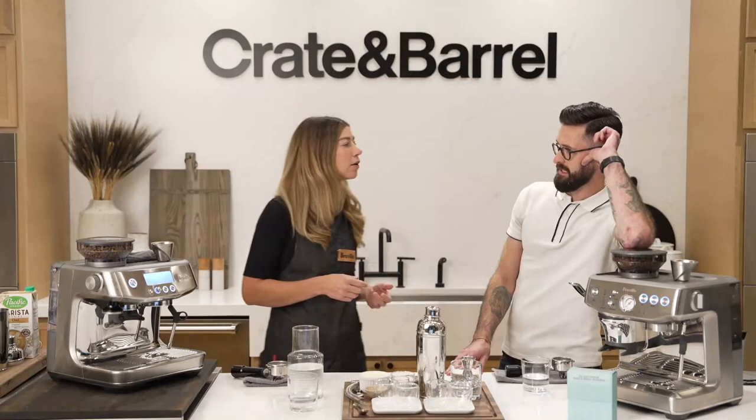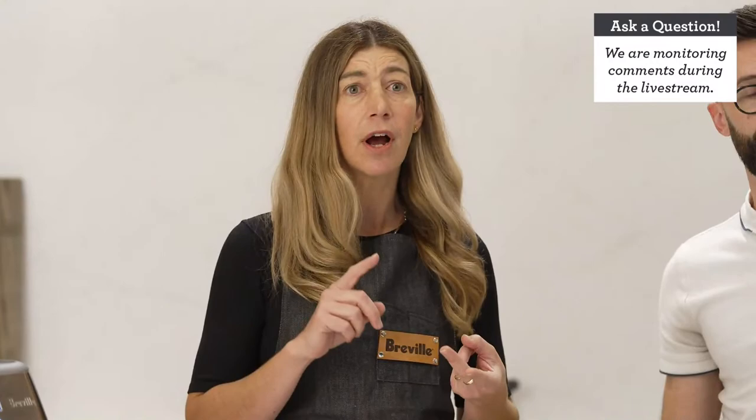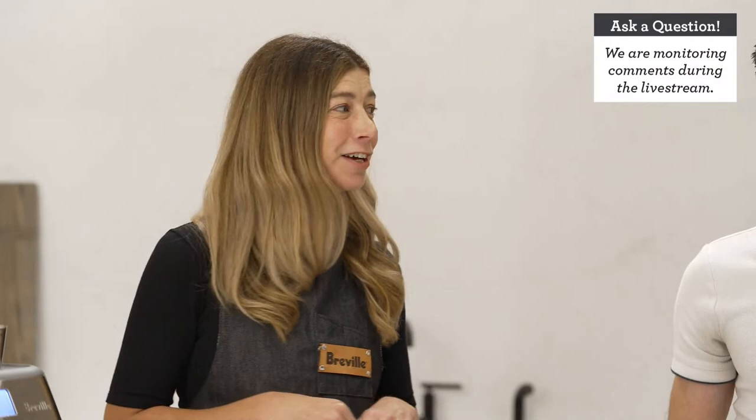Let's run through a few housekeeping items. Today we want to interact with you — if you have a question about anything we're talking about, or just anything about coffee in general, put it in the chat. If you're a VIP, you can do a little hand raise and we're going to hopefully have you come on live and ask us questions. We want to see some faces — maybe some cats, dogs, babies, roosters.